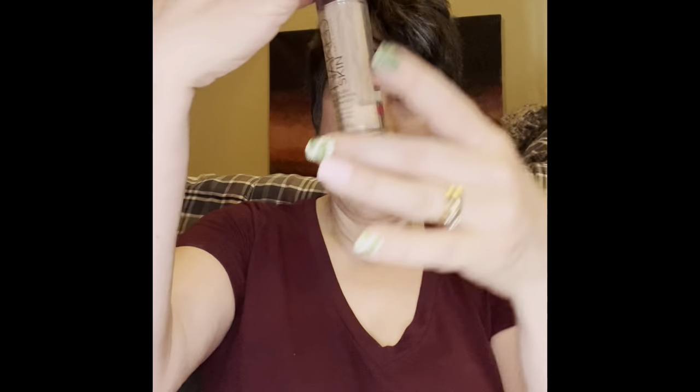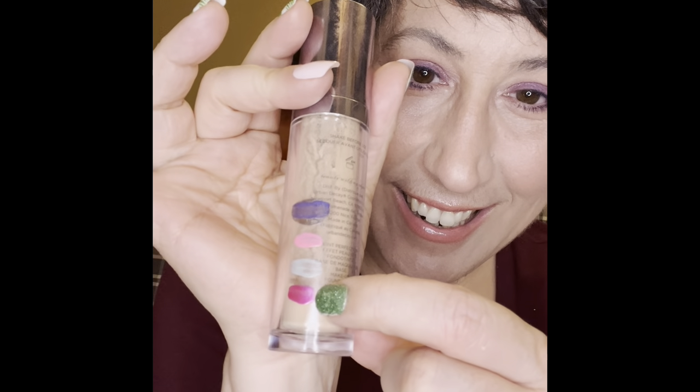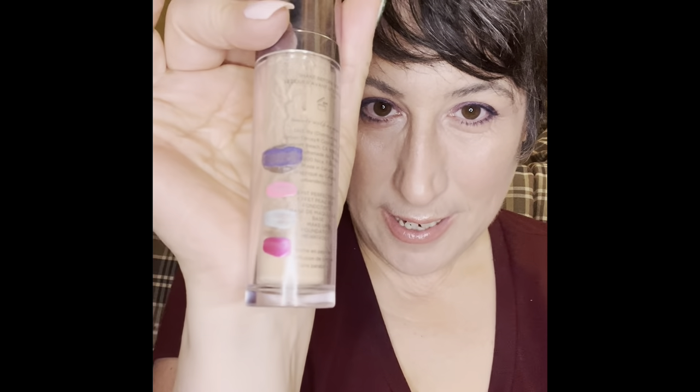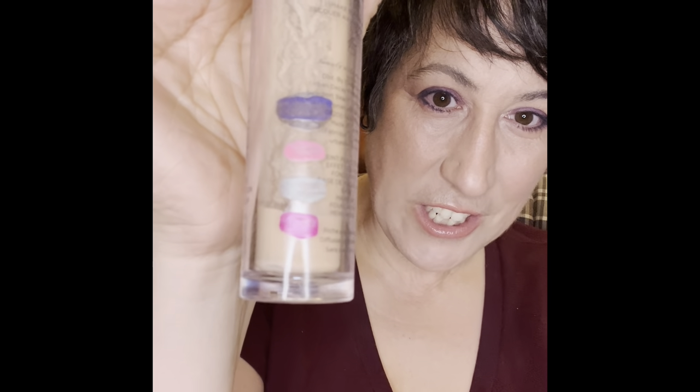The ELF mineral infused primer I can't see progress on because it's an opaque bottle — it'll just show up as an empty when it's done. For my foundation, this is my Naked Skin Urban Decay foundation and we are down to a new level, with steady progress. I'm hoping to be done by end of July, which is exciting — and this is the original Naked foundation, not the Stay Naked new formulation.